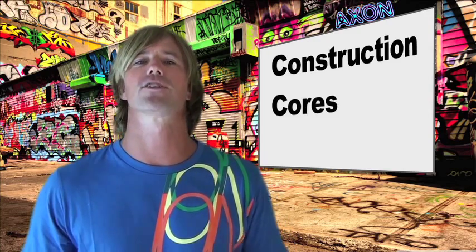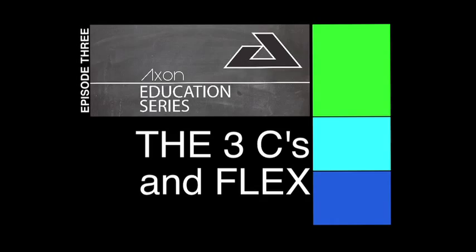Construction, cores, and contours. After receiving numerous requests that it looked like I was living underneath a bridge for the last two episodes, I now have a fresh new haircut and a nice clean shave. Thanks for the recommendation.